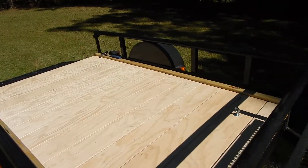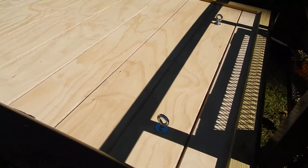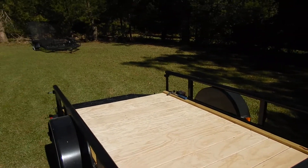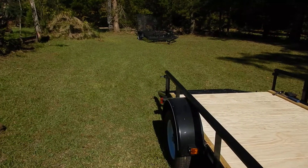Quick little update — the trailer is coming along nicely. Got some little metal tie downs here, if you can see that. Hopefully I can get a cut video in today. I want to probably put this video with the cut video if I get one done today.